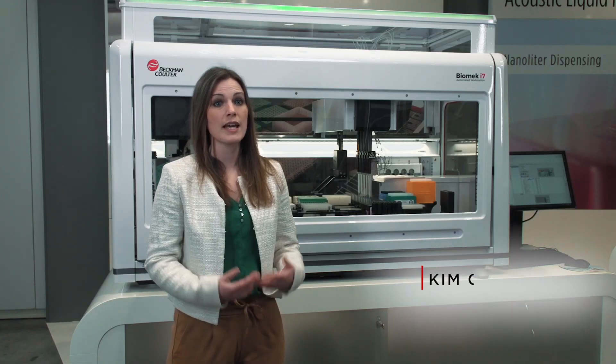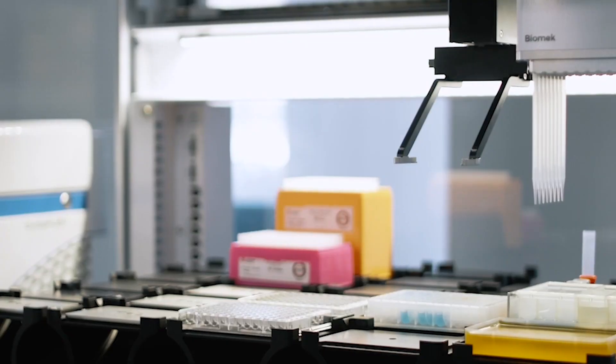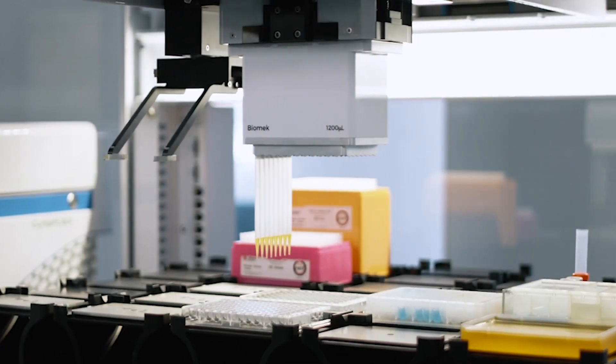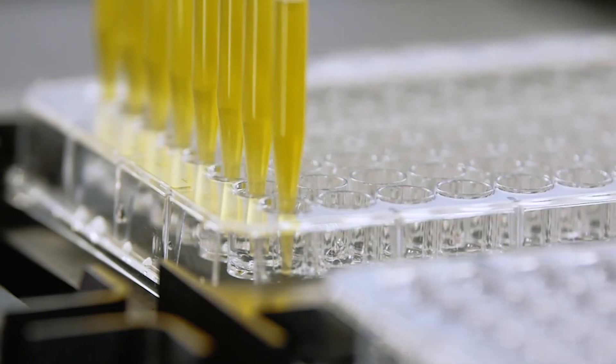The Biomac i-Series is an automated workstation enabling liquid handling and simplified sample processing. It offers multiple parallel pipetting options from 8 individual channels to 96 or even 384 multi-channel heads.